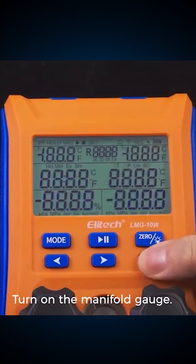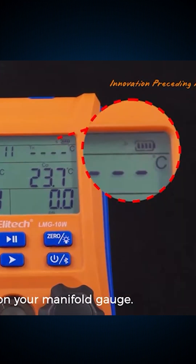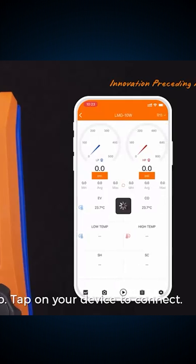First, the Elitech Wireless Digital Gauge Set. This isn't just gauges — it's a full command center. It auto-calculates superheat, logs data, and syncs to your phone. Faster, smarter, and way more accurate than old-school tools.